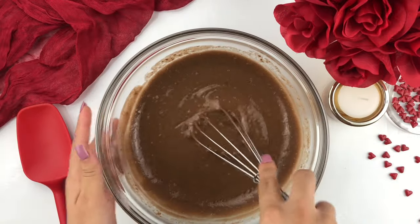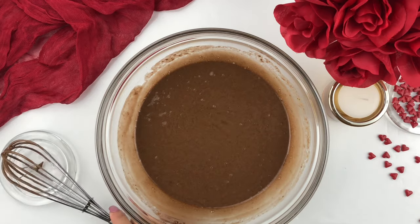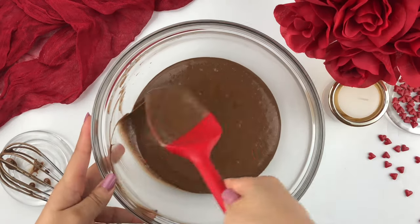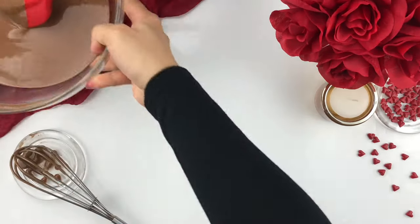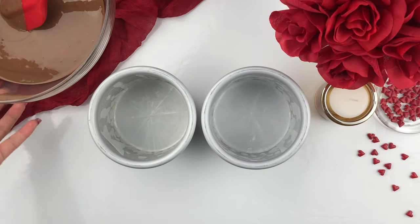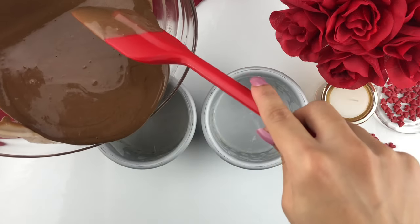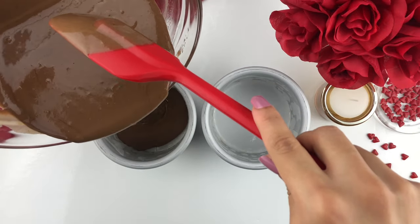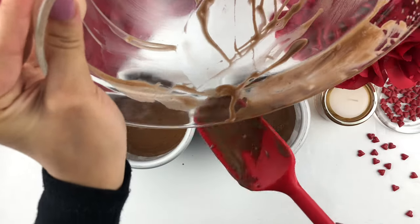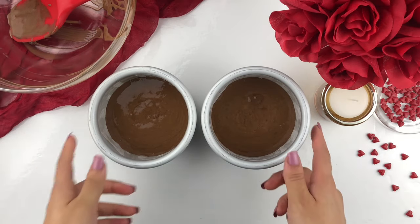Once my dry and wet ingredients are nice and well incorporated, I'm just going to take a spatula and give my bowl a nice scrape from the sides, just in case anything hasn't been fully incorporated. Now taking two four-inch cake pans that have already been lined with parchment paper, I'm going to equally divide my cake batter amongst the two pans. Place these into a preheated oven at 350 for about 20 to 25 minutes.